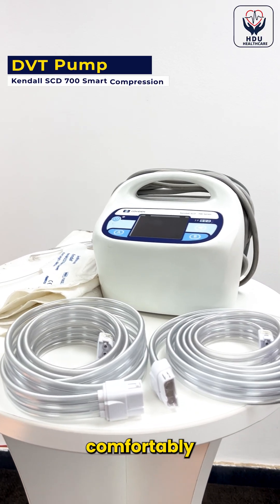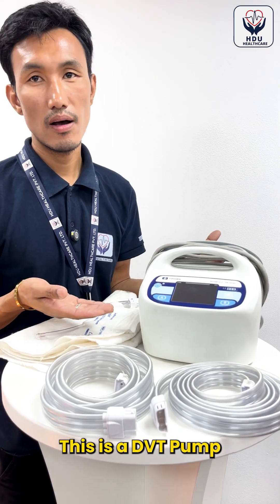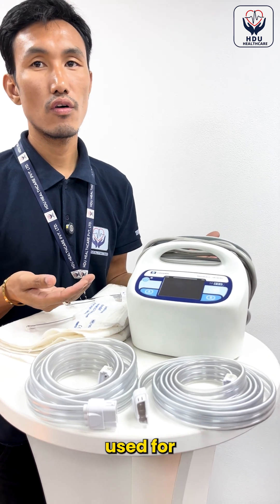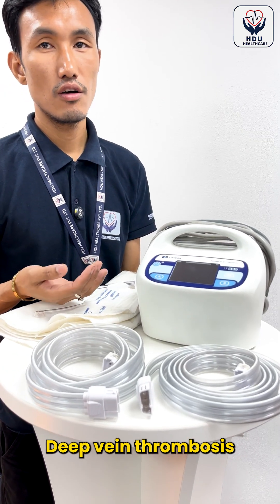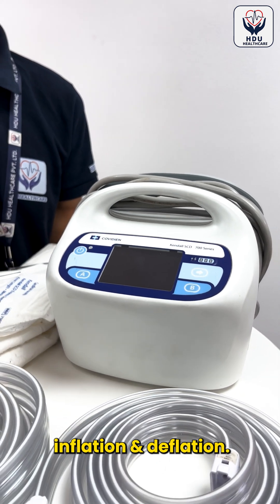Keep blood clots away comfortably at your home. This is a DVT pump, which is commonly used for deep vein thrombosis for circulation. This machine works on the principle of inflation and deflation.